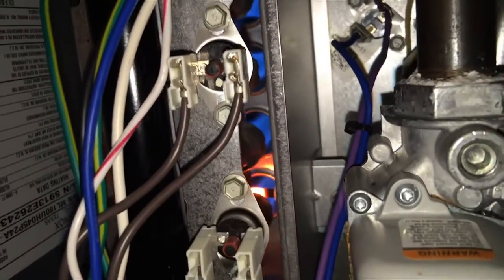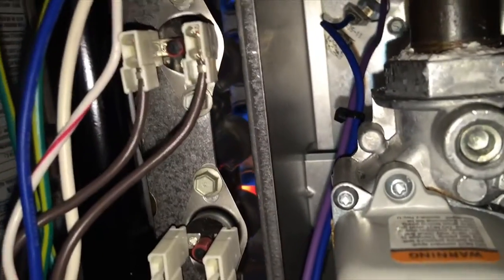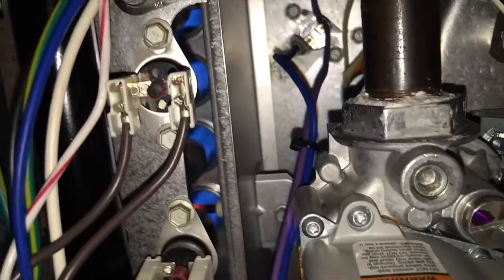We're going to get nice blue flames, so the flame sensor should be engaged. And we're going to wait for the blower motor to come on. Now we've got a healthy system.